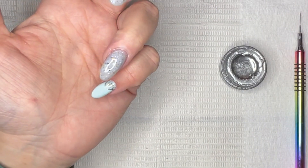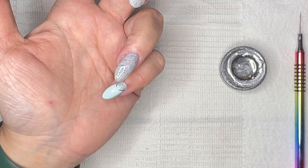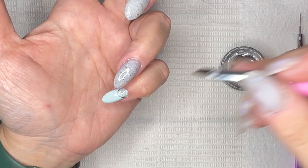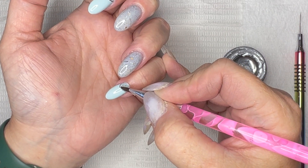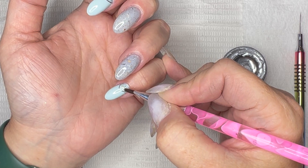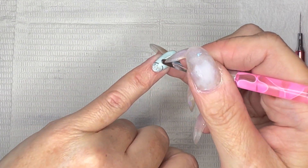You know how nuts I am? I start classes to become a nail tech in October, and I'm already trying to figure out what manicure I want to do for the first class — because, you know, I have to impress everybody.